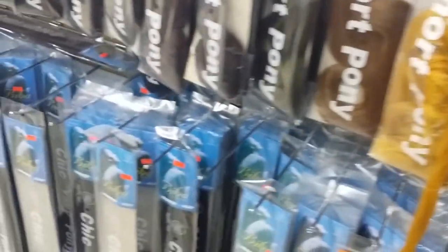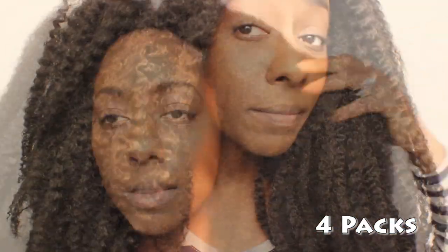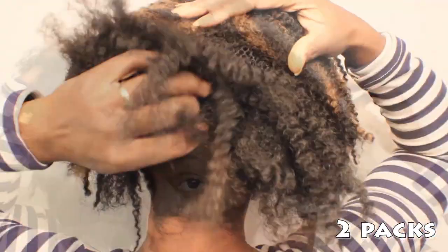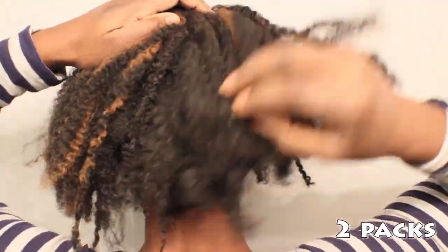You can also use loose hair that is already curled, textured, or straightened. No matter the type or texture of loose hair you purchase, you will need approximately four packs for long styles, three packs for short full crocheted wigs, and two packs for smaller half wigs.